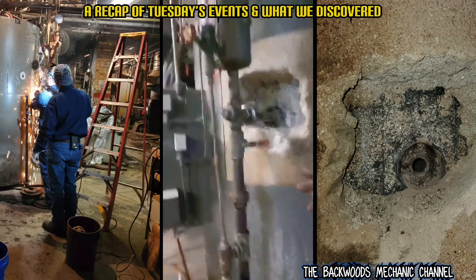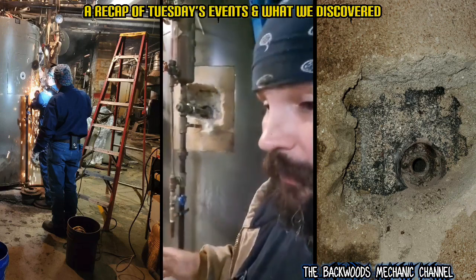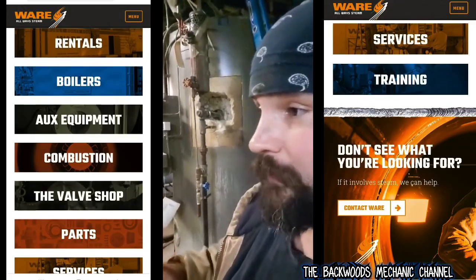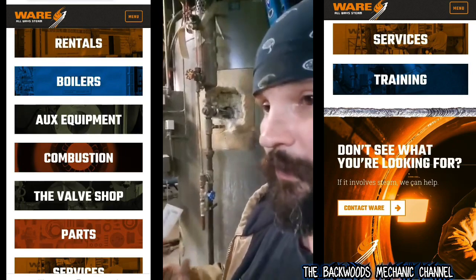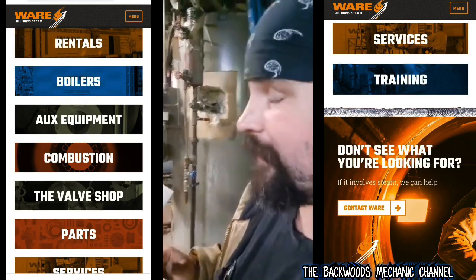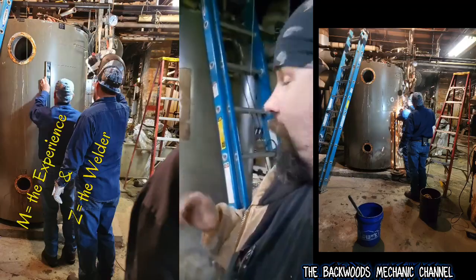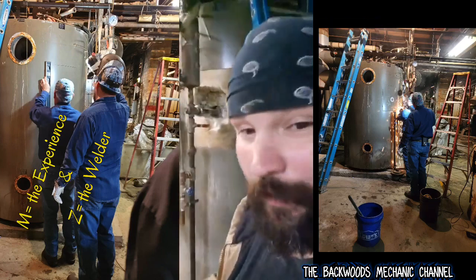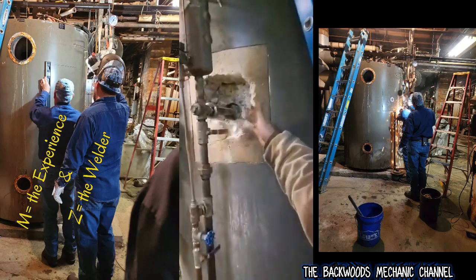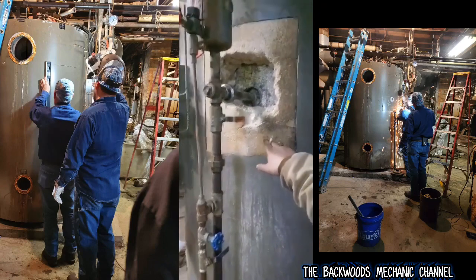That's when we called in the Ware company - they deal with boilers professionally, they're certified, they have insurance and all the state certifications. We got a guy with 40 years experience, really good professionals. They cut everything open and started chiseling a little bit at a time because this is some really hard insulation - they had to use a chisel and hammer just to get it out.